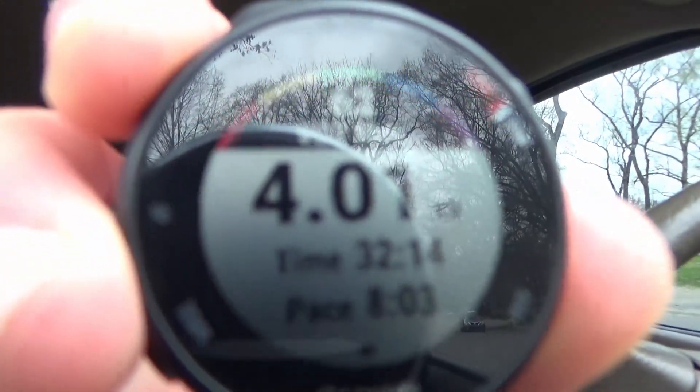I just finished the four-mile run guys. I ran these four miles in 32 minutes and 14 seconds at an eight-minute and three-second pace per mile. I was able to hold pace good today — finished the four miles, and yeah, that's a wrap for today. I'll see you guys again tomorrow.